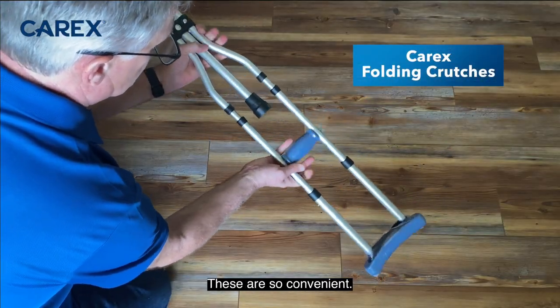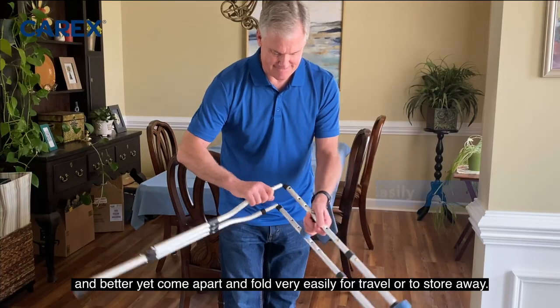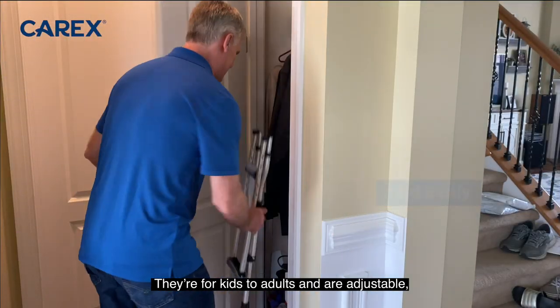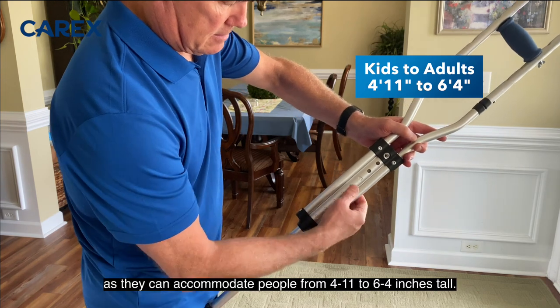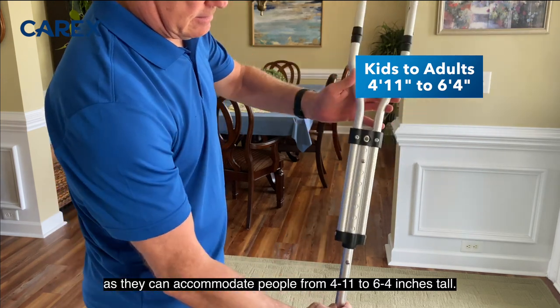These are so convenient. They're super simple to put together, and better yet they come apart and fold very easily for travel or to store away. They're for kids to adults and are adjustable, as they can accommodate people from 4'11" to 6'4" tall.